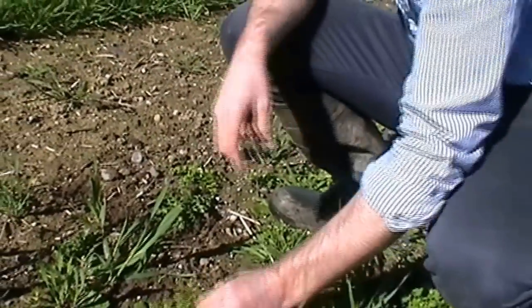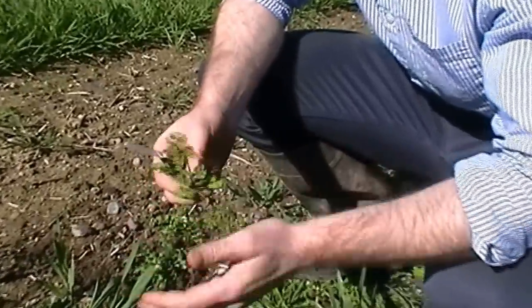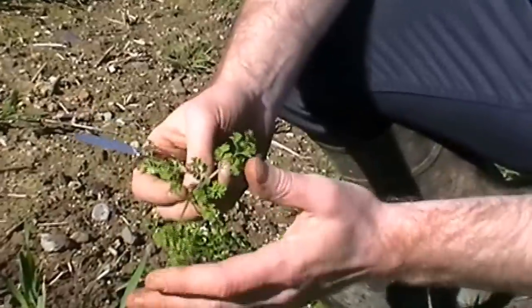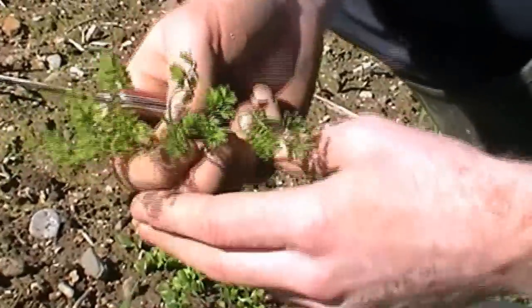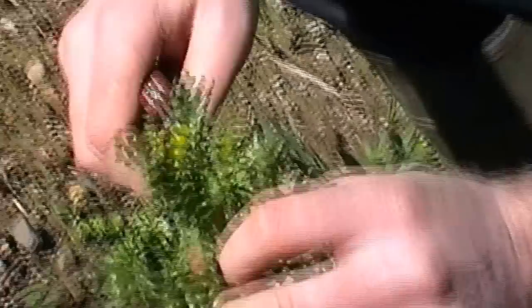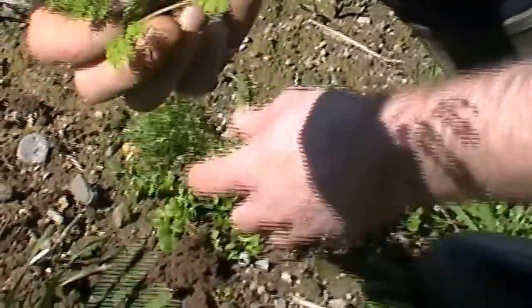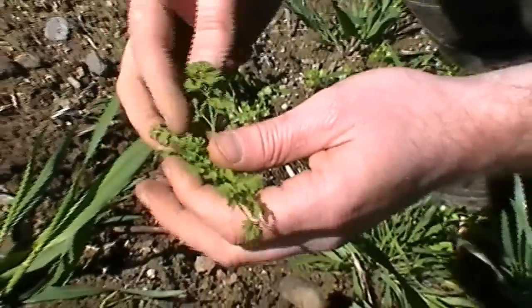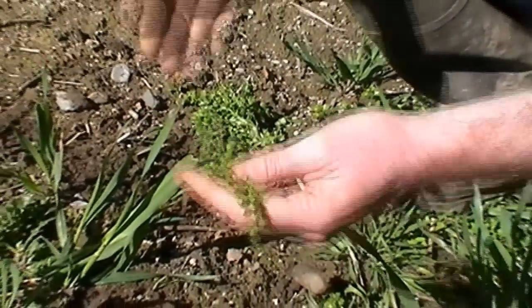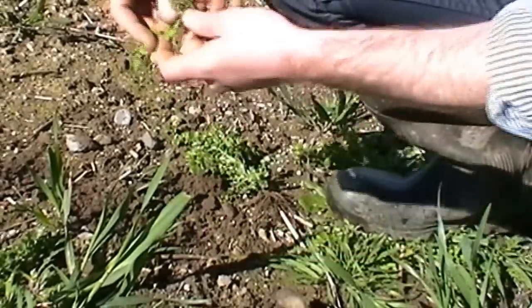What we also have, funny enough, is Fumitory. It's a big issue in parts of the country. Not the most competitive weed in the world, but one you'd like to keep out of your crop. Similar to Ground Celandine, the big issue is when it goes to seed — it's not a yield robber. Fumitory is also easily controlled through the use of Tribenuron, which makes product choice when trying to clean up winter barley that bit easier, as the same product will control both weeds.